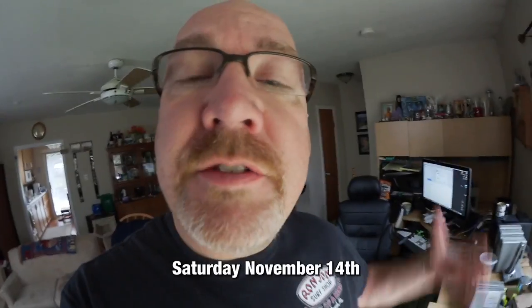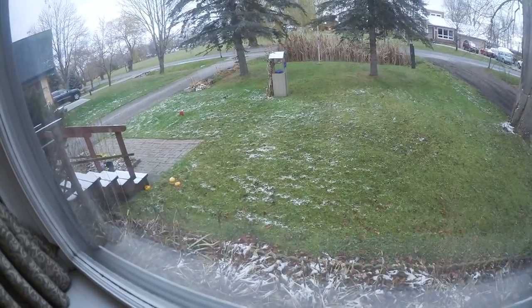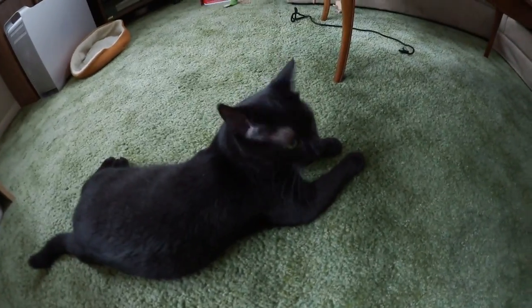Hey guys, just finishing off yesterday's vlog — it's Saturday morning, about quarter after 10. I slept in, but I got up really early around 8, and I looked out the window and there was snow everywhere. But obviously it's warming up now and it's almost gone — it'll probably be gone by mid-afternoon. Ninja wants to say hi — there he goes, gave you the little 'hey, what's up.'